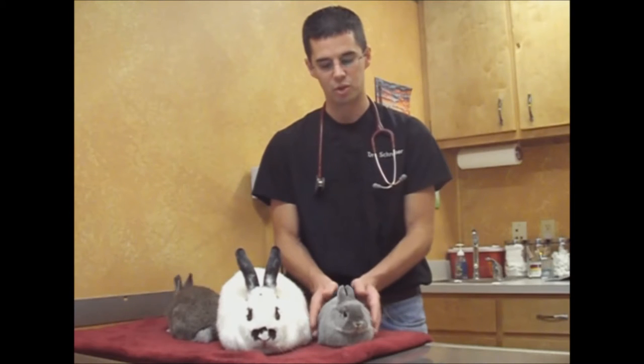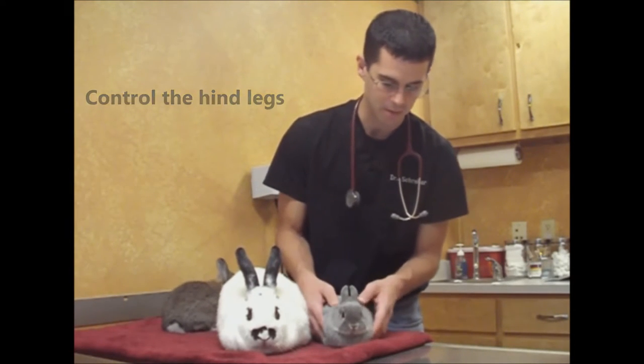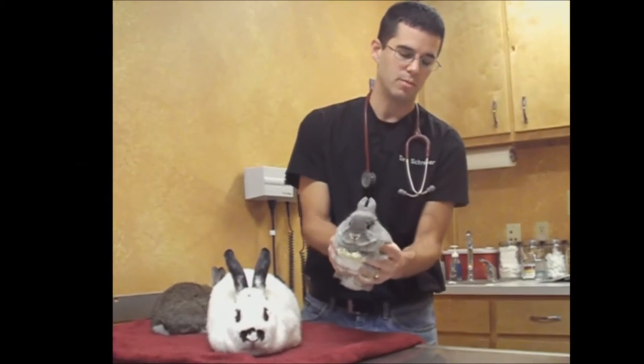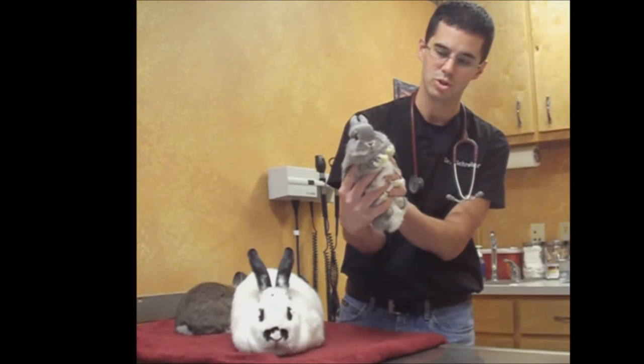The biggest thing that you want to do is control the hind legs — that's where the power is. That's where she's going to kick. When I go to pick her up, I scoop up underneath and I've got my pinkies underneath her hind legs. I'm keeping her very close to me with a little bit of pressure on top so that she can't extend those hind legs. I've got them trapped in there and we're good to go.